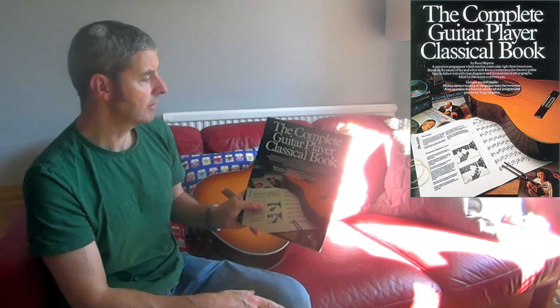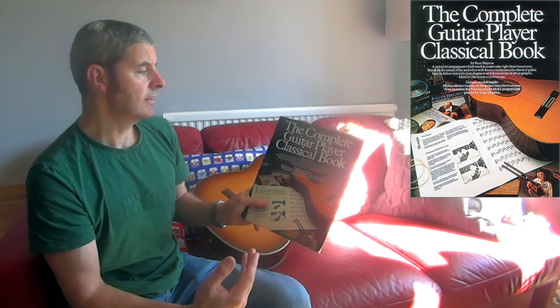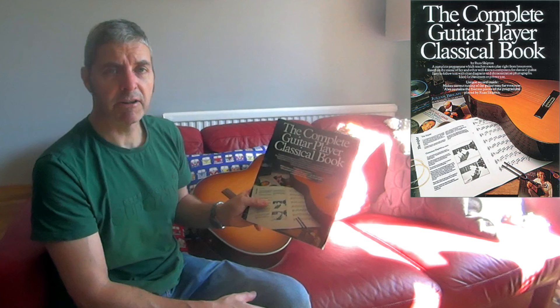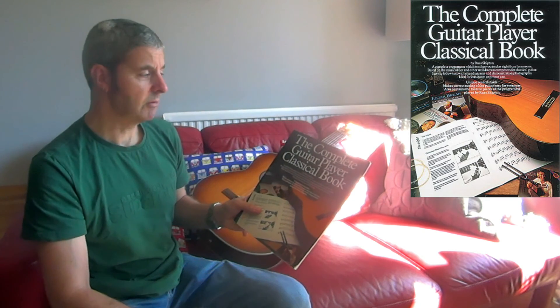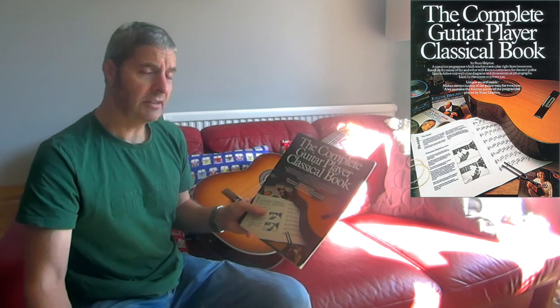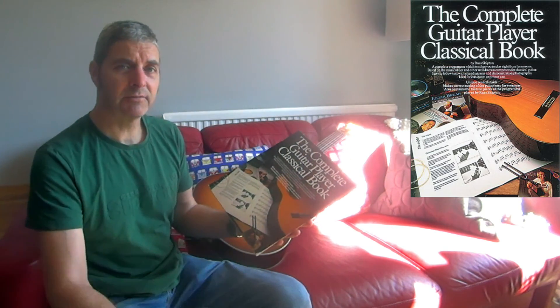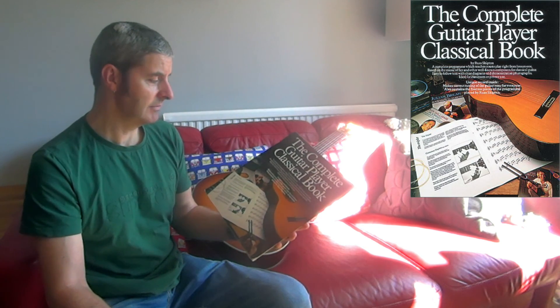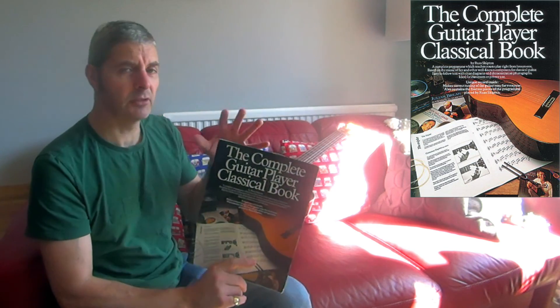In conclusion, The Complete Guitar Player Classical Book by Russ Shipton is probably not the best beginner's classical book, but it's still pretty good. You probably can't buy it new anymore. But if you see a copy and you want to have a go at classical guitar — especially if you already play steel string or electric and want to delve into classical a little — then it's a good one, just not the best one.